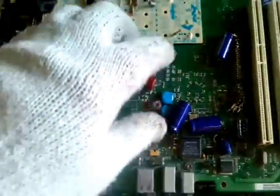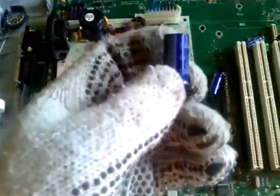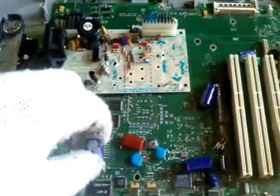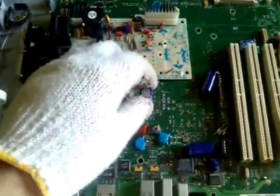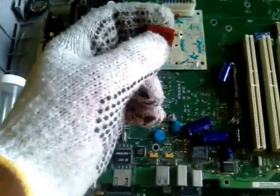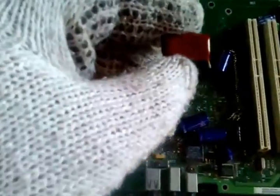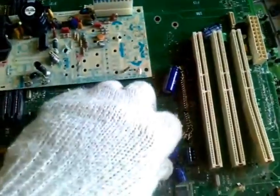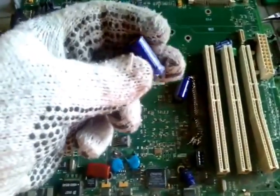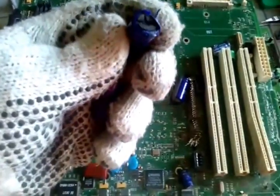Before we get to the tantalum capacitors, I'm going to go over a few of the regular capacitors. As you can see, these things are all over any kind of circuit board. They have the capacity to hold electricity, so they're like batteries. They hold different charges, come in all different sizes and colors, and have different readings on them. The purpose of this video is to show you what a tantalum capacitor is and why it's so important and valuable.